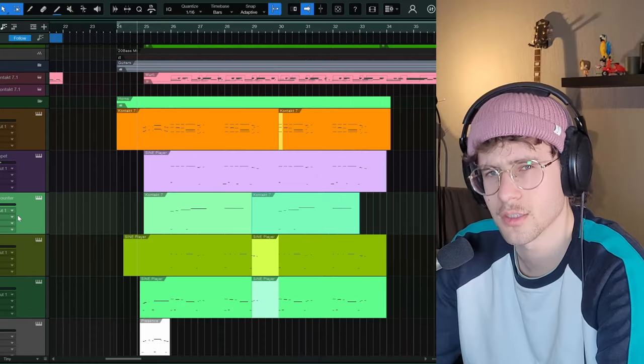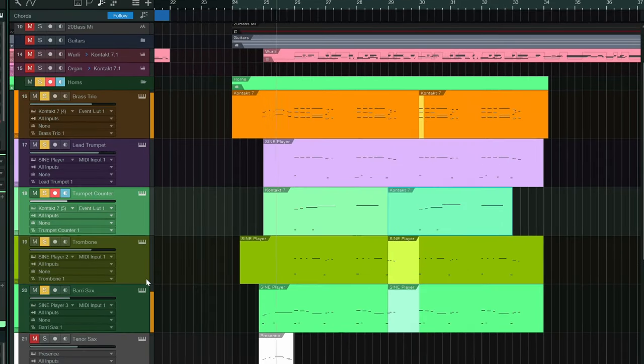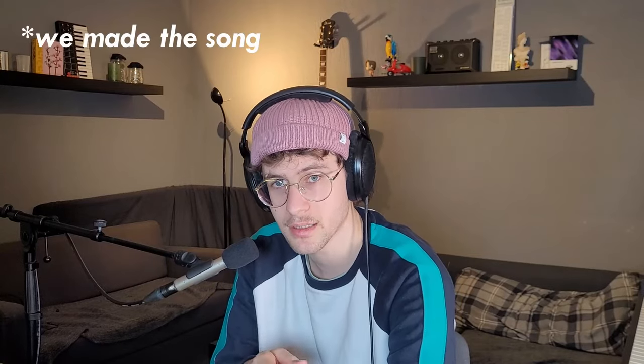So let's hear how it sounds if we just use the supposedly premium, paid-for Kontakt instruments. And I do think that's not good enough. But if we add the free plugin, Sine Player — I think that's something you can work with. If you mix that properly and make a good song out of it, like we did, like my friend Ian Carlson did, I think it can work. Let's hear it with some keys, maybe some drums.